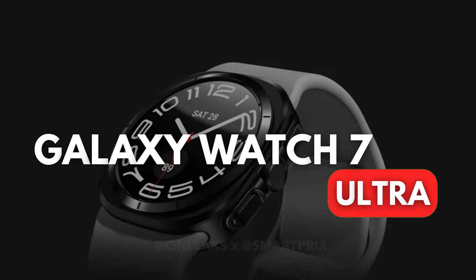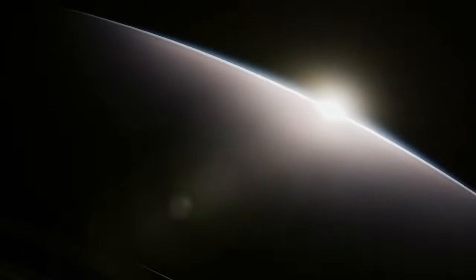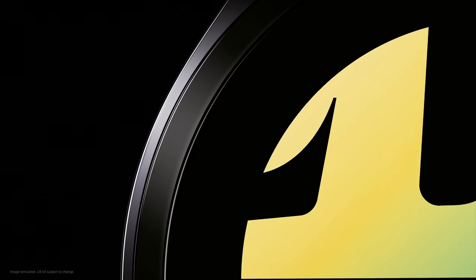The first look at Samsung's upcoming Galaxy Watch 7 Ultra has been revealed, and it's generating quite a stir. I will explain every design change and share more details on the Watch 7 Ultra, so stick to the end.